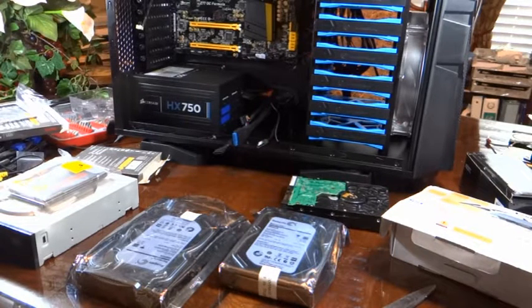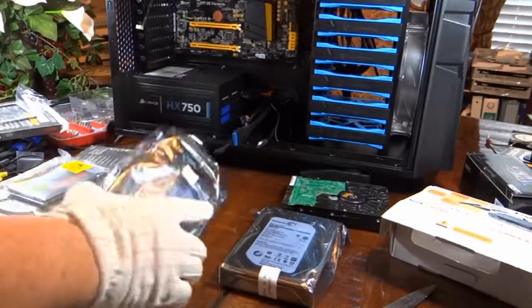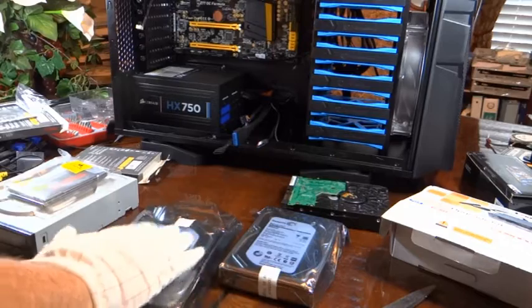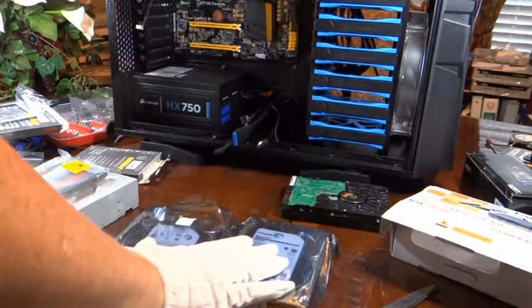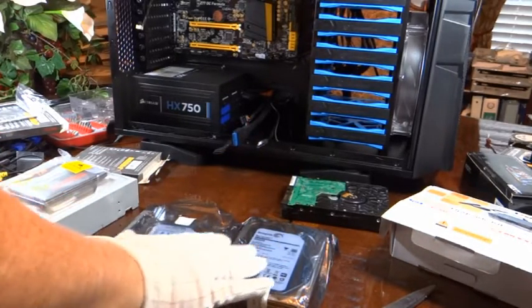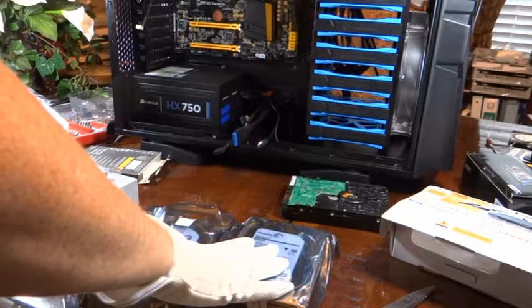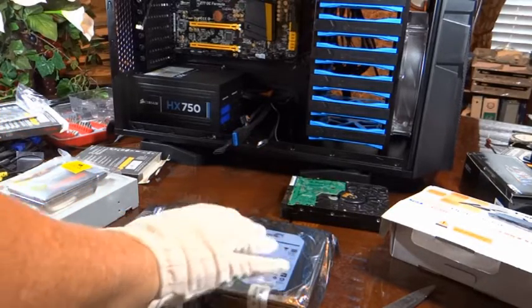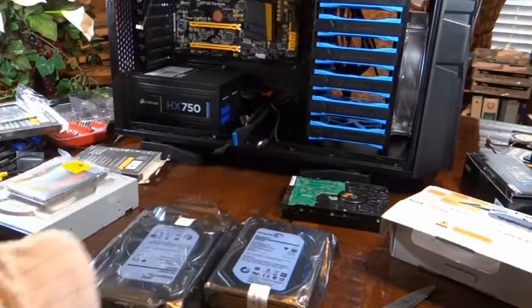I'm going to start working on installing the hard drives and get the cabling done for that, then I'll move on to the other things on the front panel. I have two kinds of hard drives. I have a regular hard drive — this is a 3 terabyte drive, I have two of them. They're Seagate Barracuda drives. I'm going to use these for storage. I do photography and I generate a lot of large files because I collect raw files, which are very large, somewhere around 25 megabytes per picture.